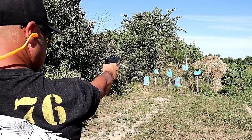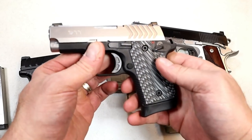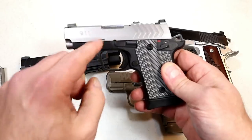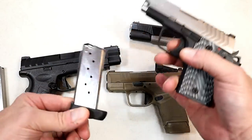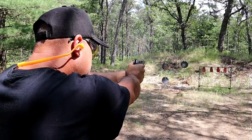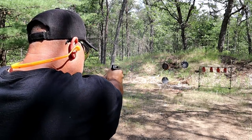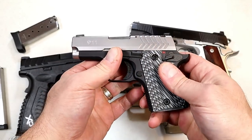Over here we've got the 911 9mm. This is a 1911-like control handgun with an anodized aluminum frame, 3-inch barrel, night sights, and a single stack 9mm magazine. It also has that very nice single action trigger pull. I think this is a good assortment of Springfield Armory handguns.